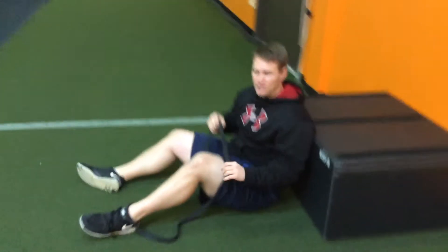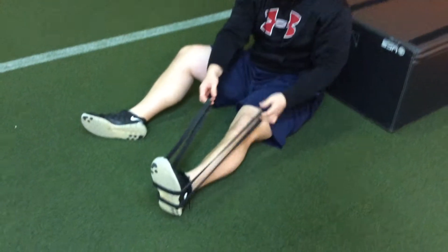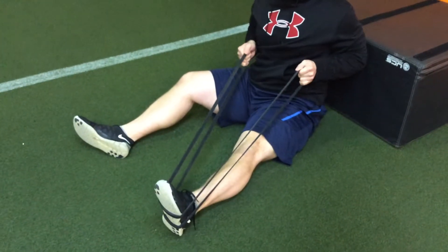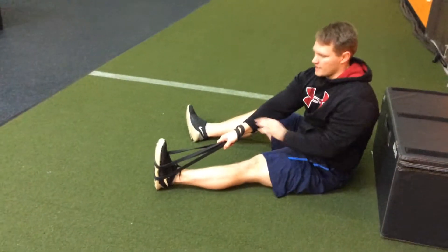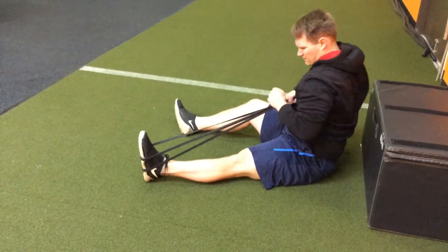The superset exercise is going to be a version of a band row. So that we don't have to get up, we're just going to stay in this position. You can do it as a double arm row like this. If you have a larger band, you can thread both hands through and grip it so you have a good grip. Lock this foot out straight and do a full row.